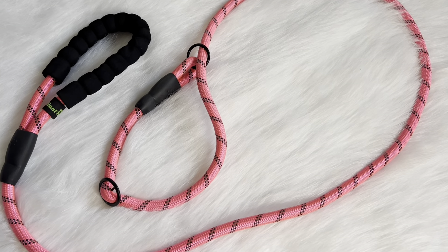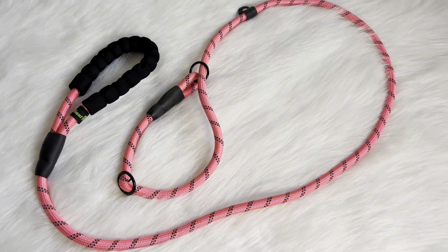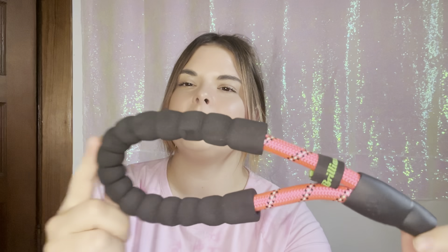Hello everyone, today I'm excited to show you this new slip lead leash from the brand Brilliant Paw. Here is how the leash looks. This leash is suitable for dogs 35 pounds to 150 pounds, so most dogs medium to extra large size can use this leash.